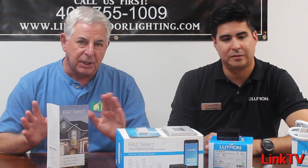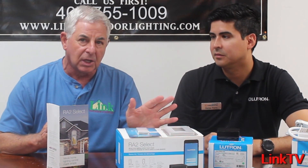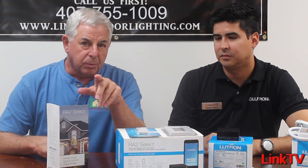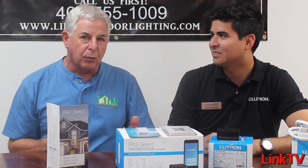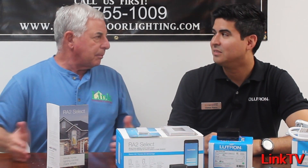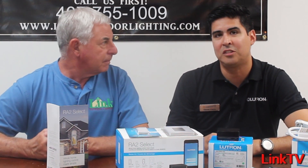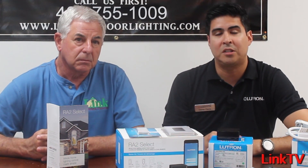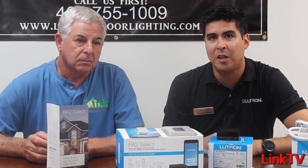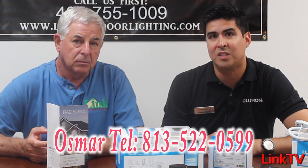We have it in stock. What we don't have, we can get — but we have a good stock of both Caseta and Select systems. Osmar has agreed to support us by giving out his direct phone number. So if you've got a technical question, even before you buy, he can talk you through the right pieces to get. If you ever have any questions or need help with layouts, his number is 813-522-0599.